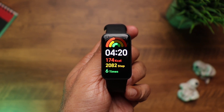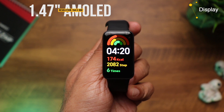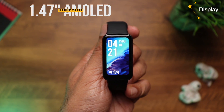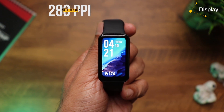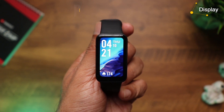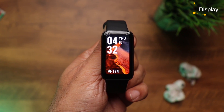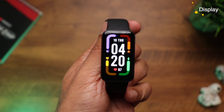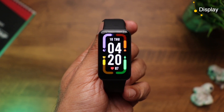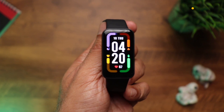The first thing that got my attention has to be the gorgeous display. We get a 1.47-inch AMOLED display with a resolution of 194 by 368 pixels and a pixel density of 283 PPI — that's just amazing. The display goes almost edge to edge with extremely thin bezels on all sides. The color reproduction is simply brilliant — it supports 100% NTSC color gamut. It's vivid and punchy with super deep blacks.